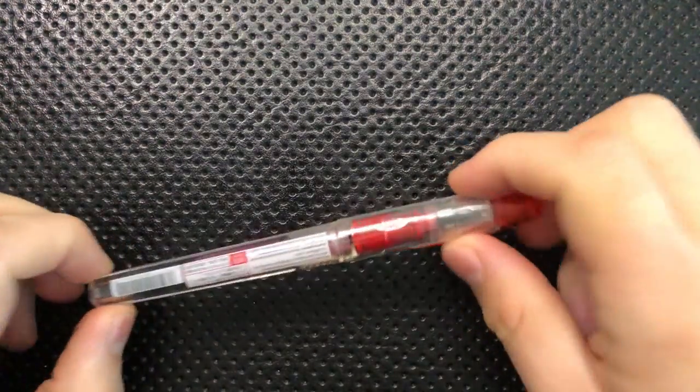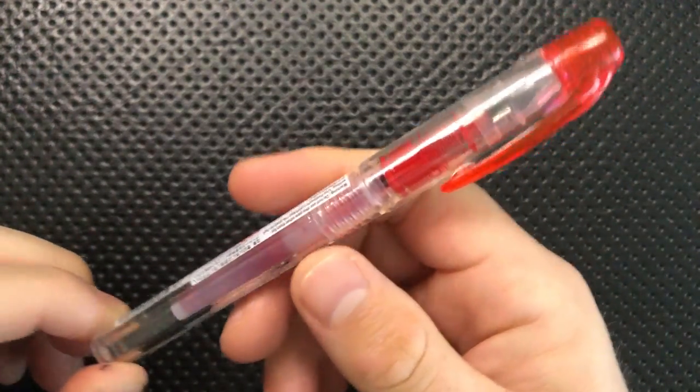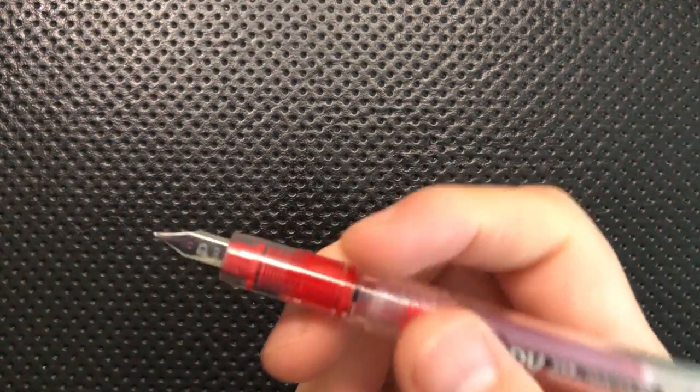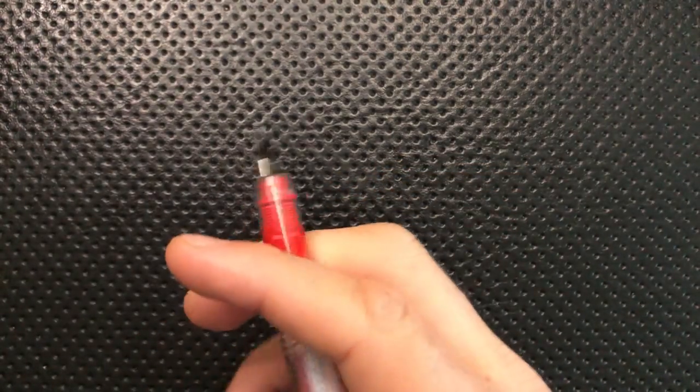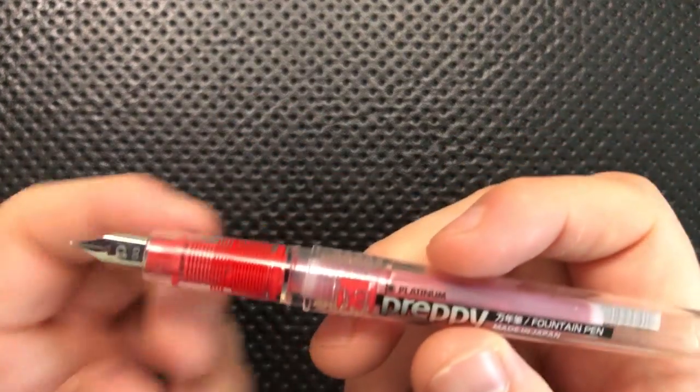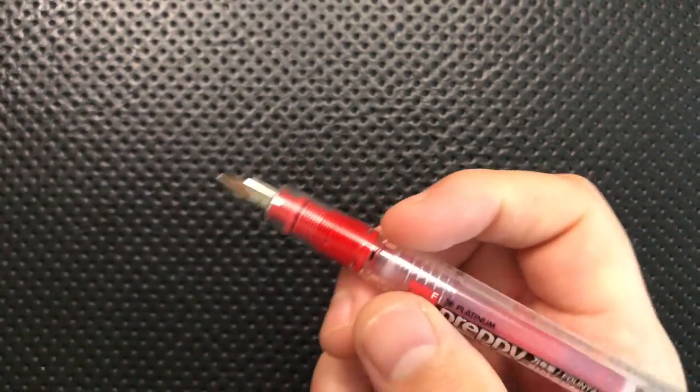Hey everybody, Nick here, and today I've got a review for you of this little guy. This is the Platinum Preppy Fountain Pen, and this is a very interesting little pen. First off, I do want to thank my buddy Robo Jim for sending this little guy along. It's an interesting piece, and it's probably one I wouldn't have picked up separately, but I'm glad I did get a chance, so thank you.